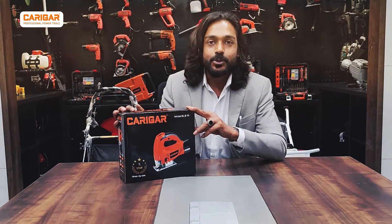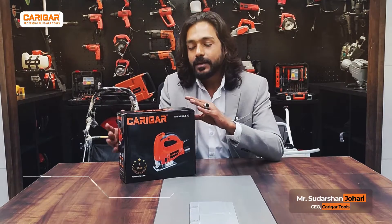Hello everybody. Today we will discuss about the new product by Caliware. This is the 5-star jigsaw by Caliware.